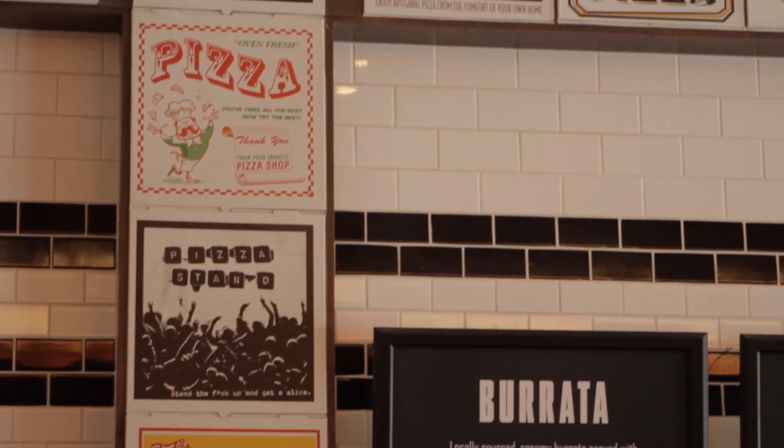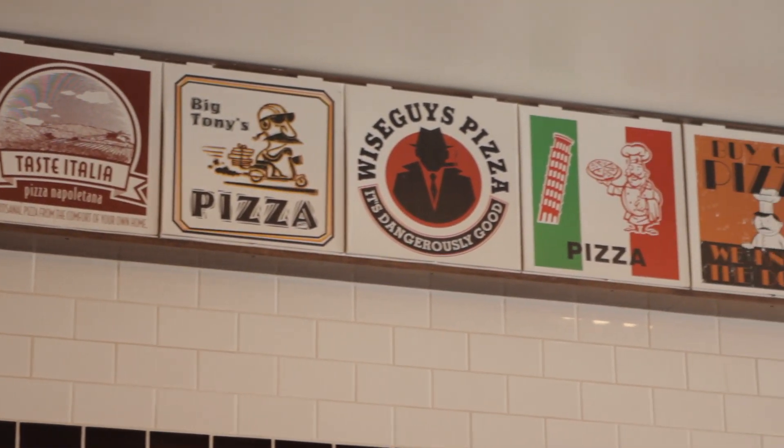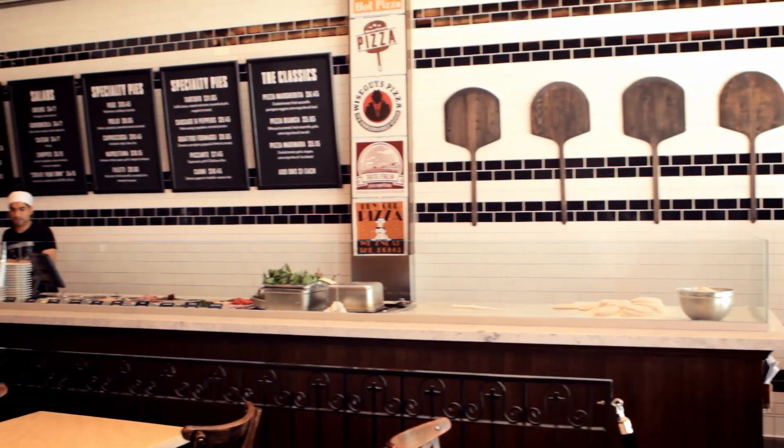Lately I've been making a lot of Italian food. Usually I'll find a recipe and I'll make several variations over the course of a couple of meals to really come up with what I think is the perfect recipe.